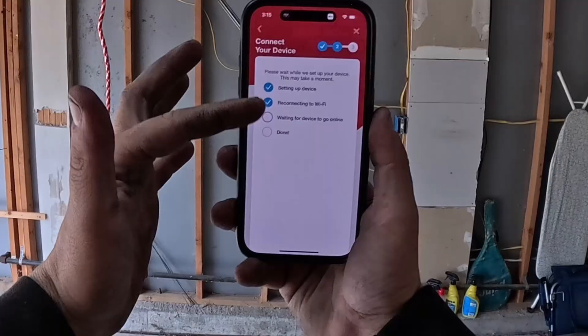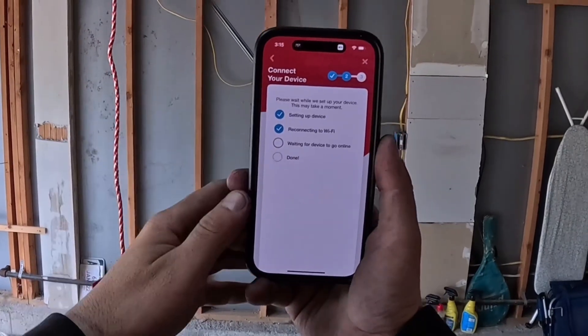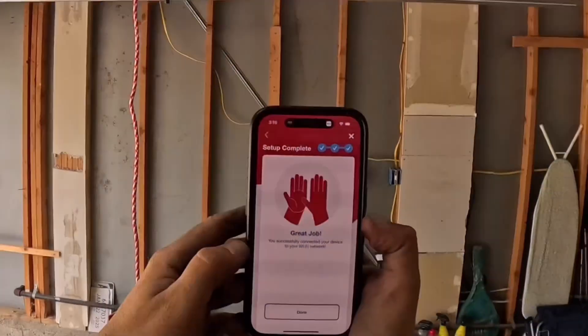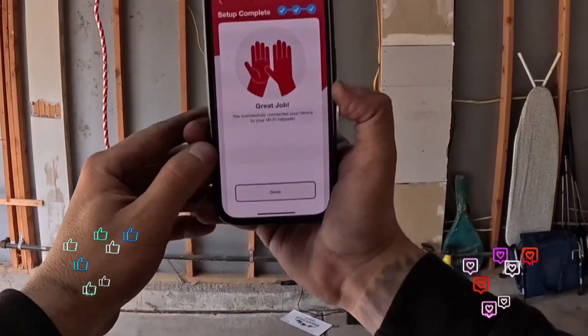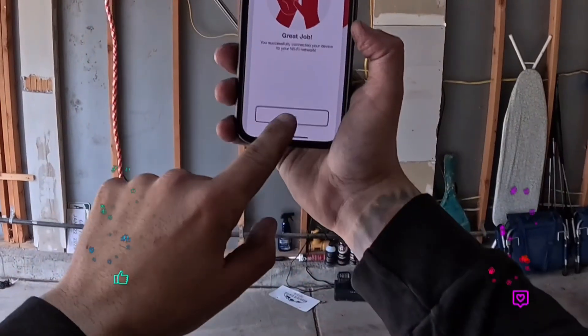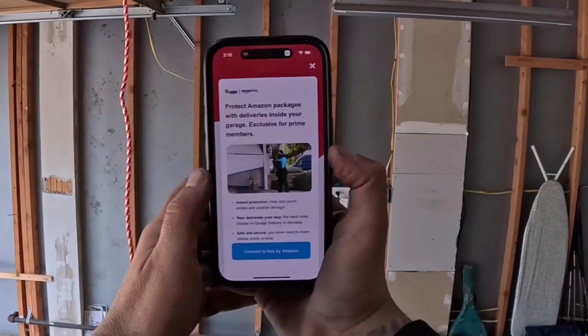You're going to see it setting up your device, reconnecting to Wi-Fi, and waiting for the device to go online. It's doing everything — just be patient and wait. When it's successful, you'll see this screen: 'Great job, you've successfully connected your device to your Wi-Fi network.' Go ahead and hit done.